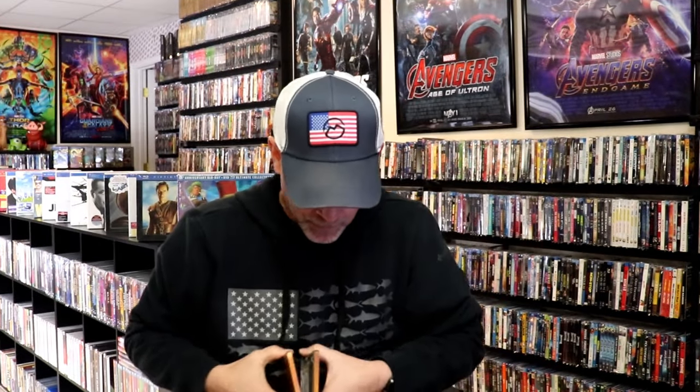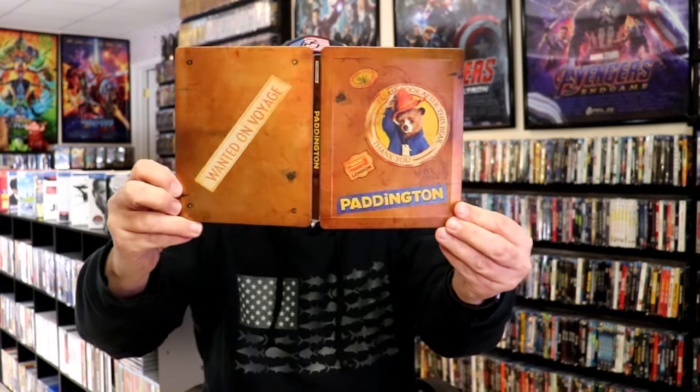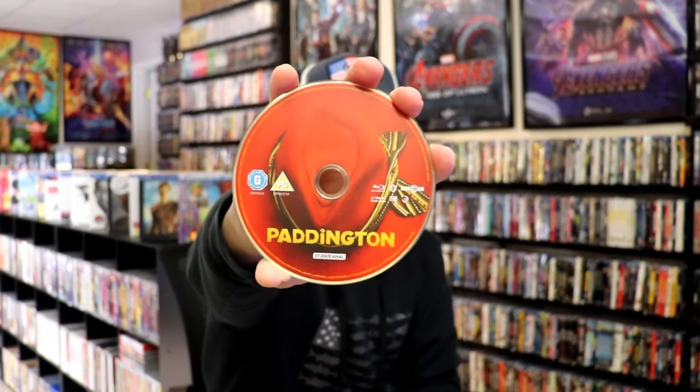We open it up. We have the front and back together — really nice looking. On the inside it does come with just the one disc. We have the Blu-ray disc here with some disc art, and we have some great looking inside artwork.